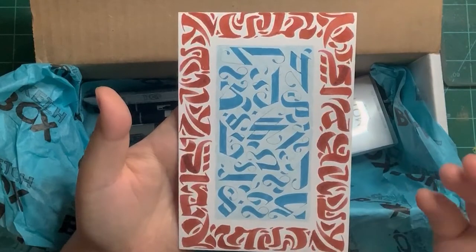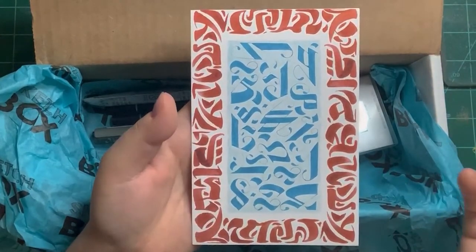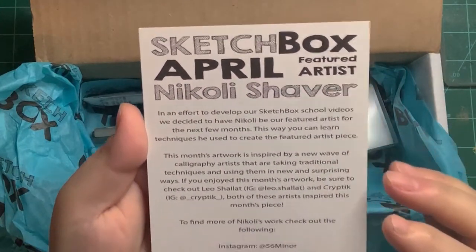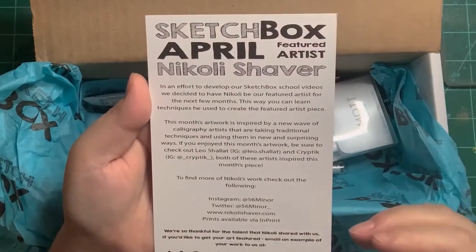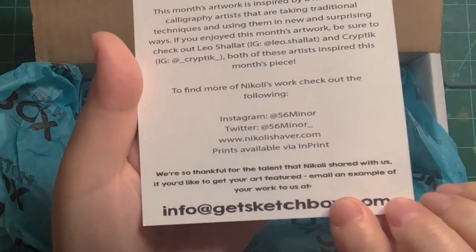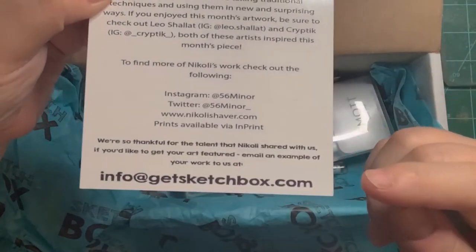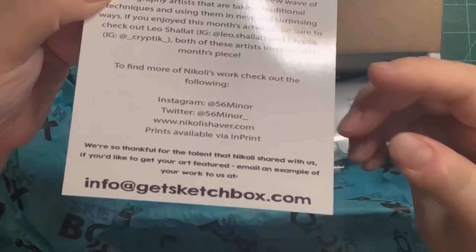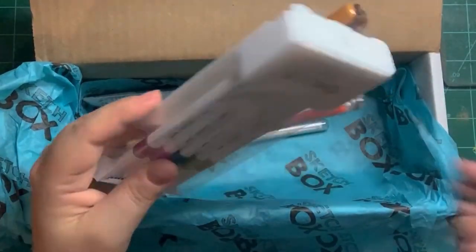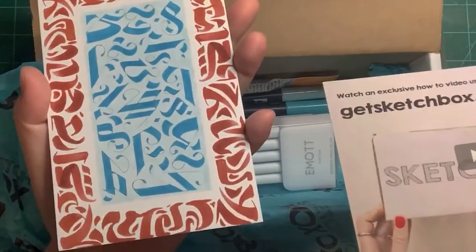This is the featured artist calligraphy, which is beautiful — it's like abstract art. I can appreciate it even though I don't really like abstract art. The featured artist's name is Nikolai Shaver, and I believe they hired him to do the school videos for the next few months. He has an Instagram, Twitter, and a website. You can email your work to info@getsketchbox.com and you may be featured in their next box. They don't have an official prompt listed — just the featured artist's work — so I don't believe I have to do calligraphy.